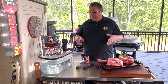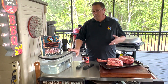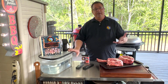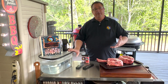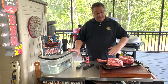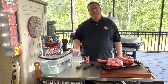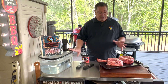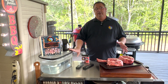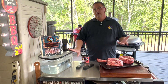I've got the sous vide heating up right now. We're going to do it for about three and a half hours — we're not trying to tenderize it, we just want to cook it all the way through and render some of that fat. I'm doing 134 degrees for about three and a half to four hours. The other one we're going to reverse sear, and I won't put that on until about an hour before we're ready to pull the sous vide one.